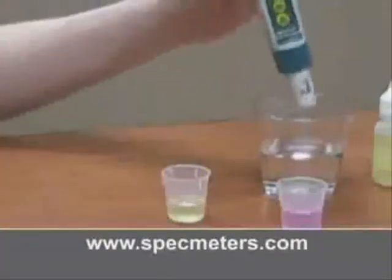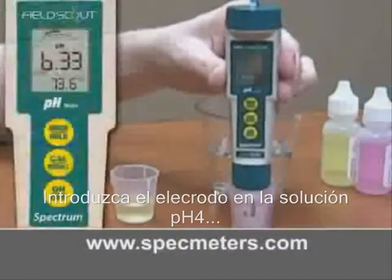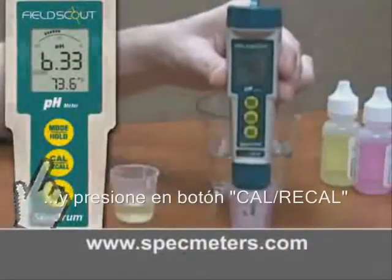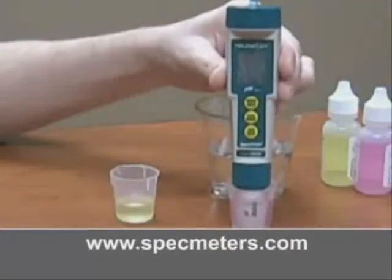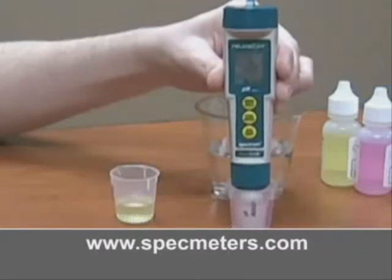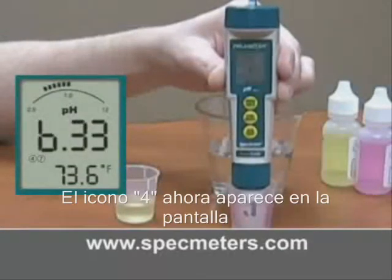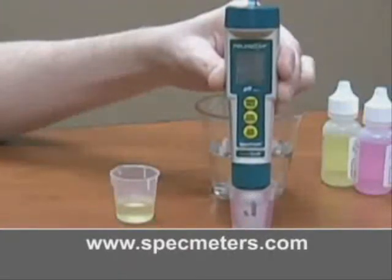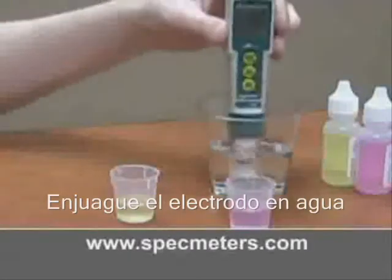Rinse the electrode in water, immerse the electrode in the pH 4 solution, and press the Cal/Recall button again. The screen will flash 'End' when it's calibrated, and the 4 icon now appears on the screen. Rinse the electrode in water.